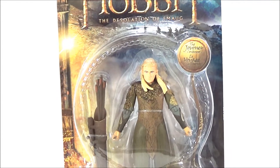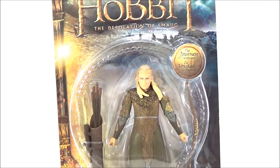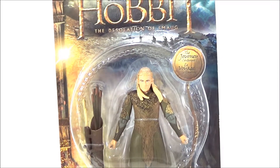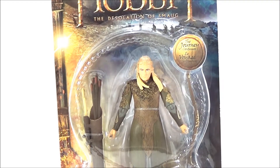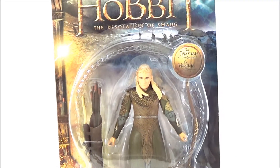What's up guys — back with another Hobbit figure review. Today we're taking a look at The Hobbit: Desolation of Smaug, the sequel. We're looking at Legolas Greenleaf, a pretty popular character from the Lord of the Rings movies who is now making his appearance in the Hobbit sequel. The character is played by Orlando Bloom, a lady favorite back in the day.